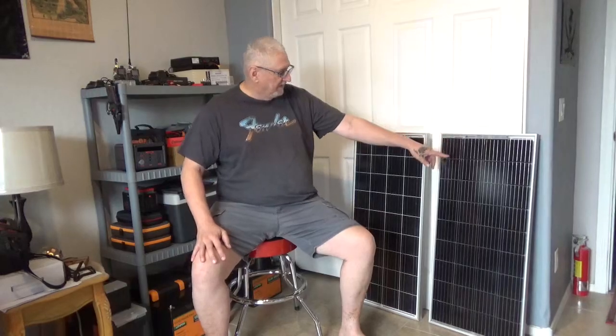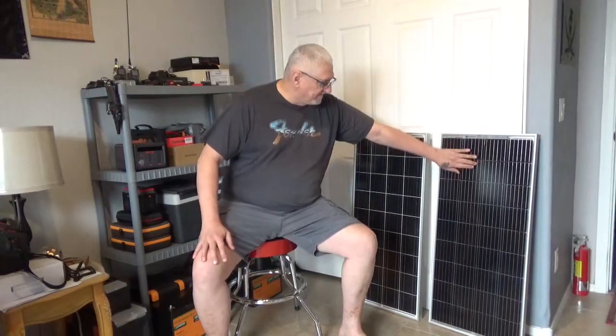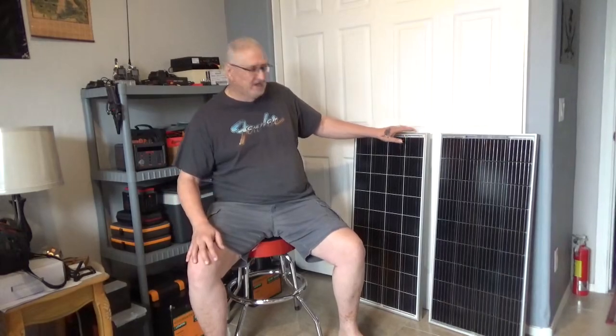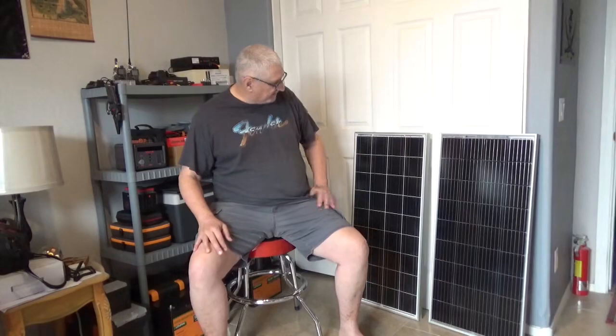Hey guys, Tennessee Frank here. I'm going to bring you a solar panel review on this new Eco Worthy solar panel. This is one of their new bifacial panels. I've been using their standard panel — it's 100 watts — for quite a while, and I like it. It's one of my go-tos whenever I need to charge a power station. I'll grab it, take it out in the backyard, lean it against a chair, and charge my power stations. It works awesome.